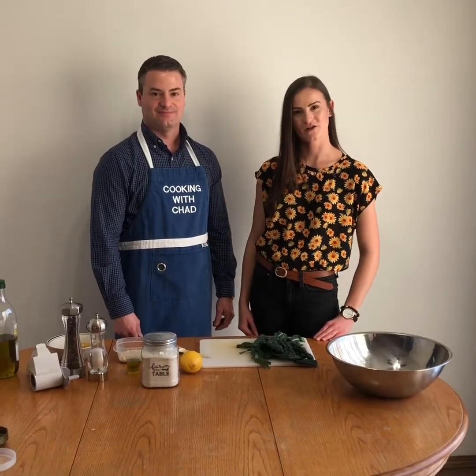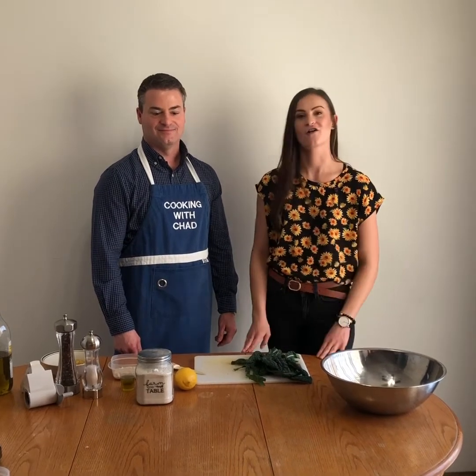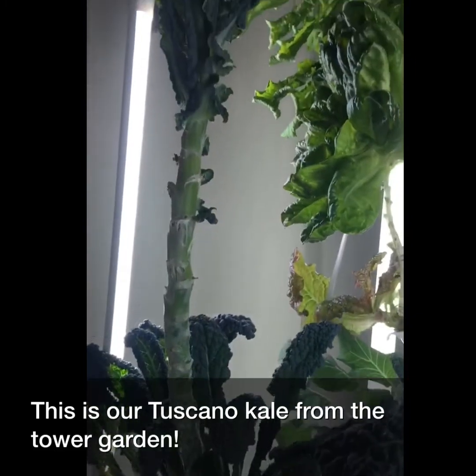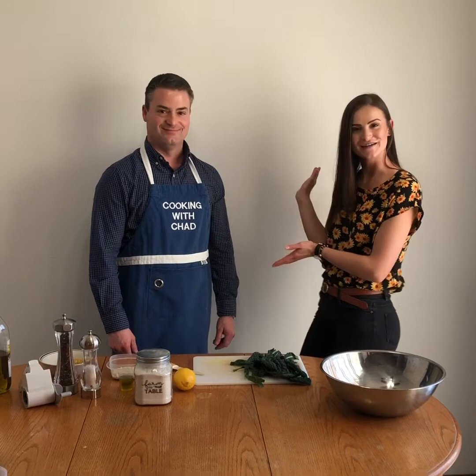Hi everyone, welcome to Farm to Table. On this week's episode, we're going to be filming a very special guest — my uncle Chad — and he's going to be showing us how to make a delicious Tuscan kale salad with the kale off of our tower gardens. Everyone, this is my uncle Chad.